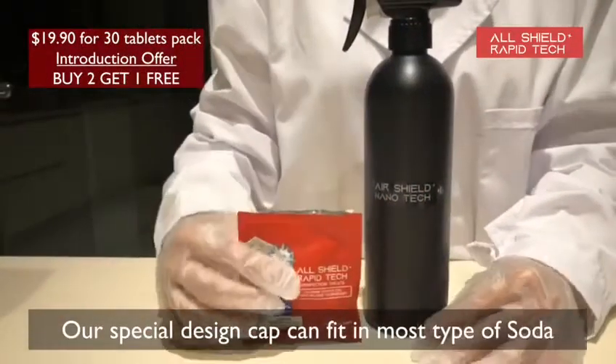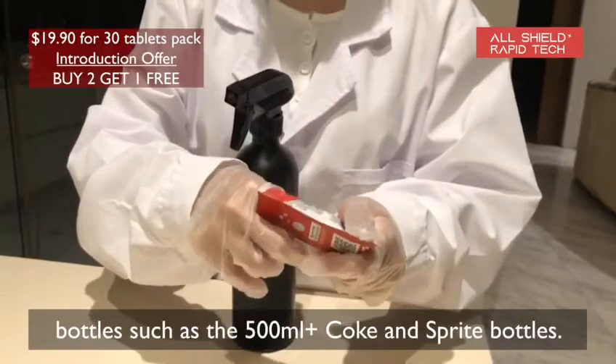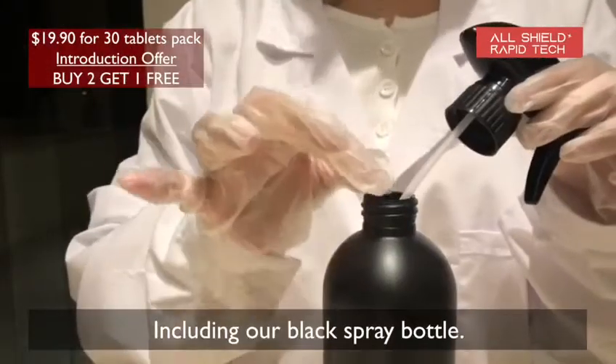Our special design cap can fit in most types of soda bottles, such as the 500ml Coke and Sprite bottles, including our black spray bottle.